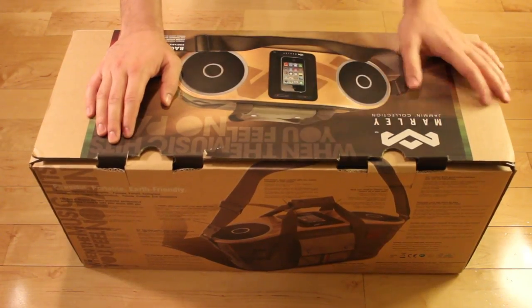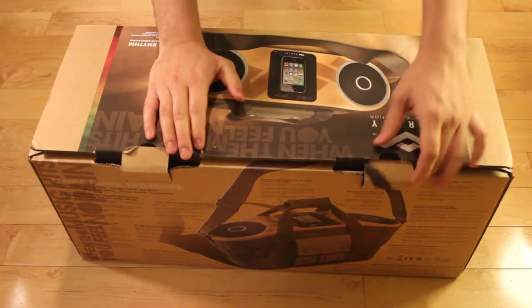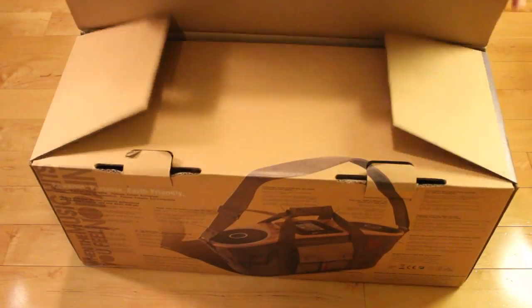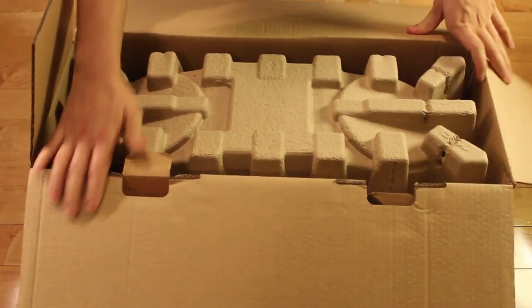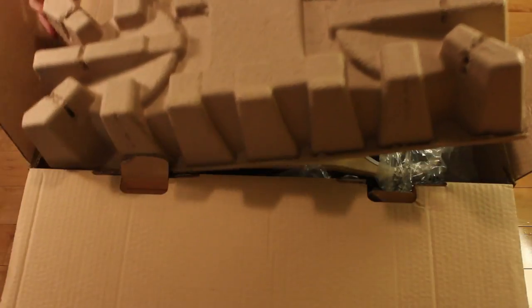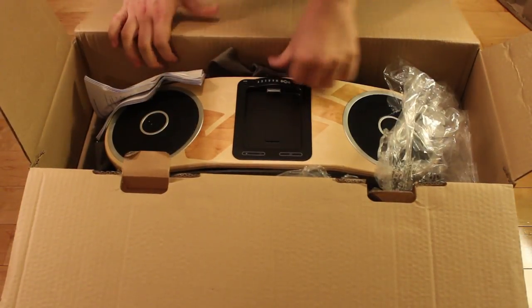Now let's get into the unboxing. As you can see — don't mind the rip here, that might have happened as I was carrying it in. There are two flaps as you open it. You can see some cardboard on top of the stereo for protection, and you're going to see the stereo before you get at the bag.